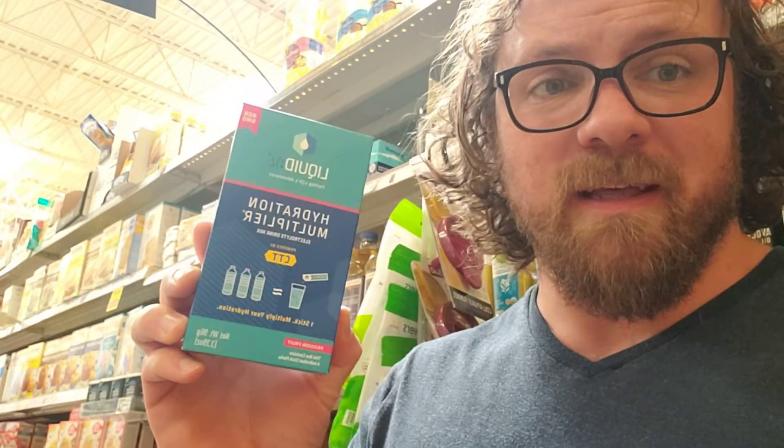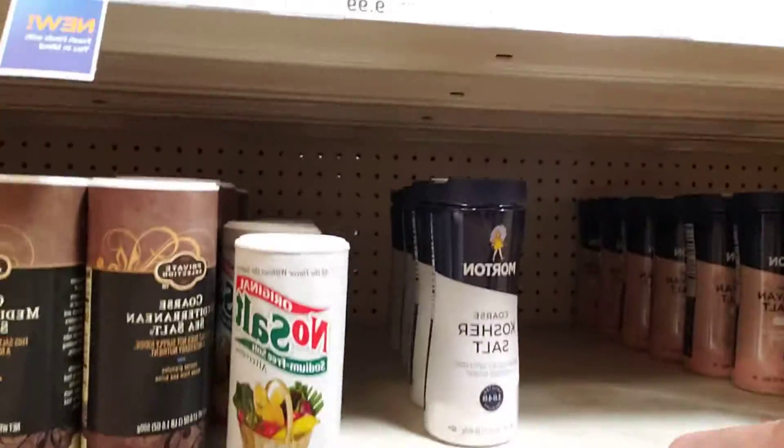Let's talk electrolytes real quick. You can get an electrolyte supplement — they're getting pretty popular right now, like this. I actually forgot the one I really wanted and don't remember the brand name. Ultimately it doesn't matter, you just need to replenish your electrolytes. I'm going to wind up getting this one because they don't have exactly what I want. What I wanted was some simple iodized salt and this Morton Light Salt.